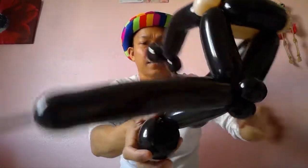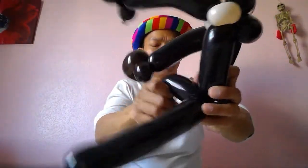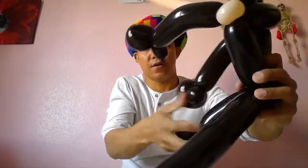Just twist it in — and you get the leg. Normally a gorilla's front legs are longer than the back legs, yes, I think so.